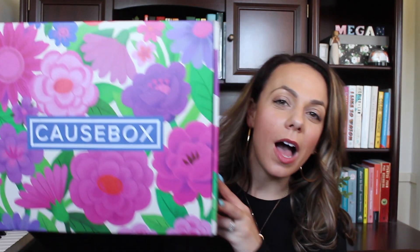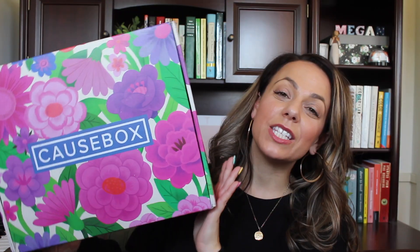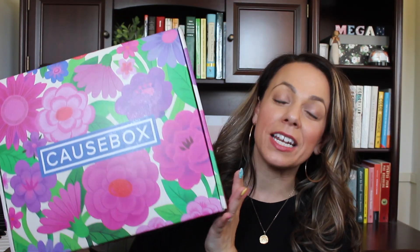Hi everyone, welcome back to Too Cool for Middle School. Look what we get to unbox today — this is the Spring Cause Box. I'm so excited to show you everything that's in here. This is a seasonal subscription box that contains a bunch of fair trade, handmade, sustainable, ethically sourced products, and when you sign up for the subscription you end up getting all of these products at a much lower cost than you would if you were to purchase them all separately.